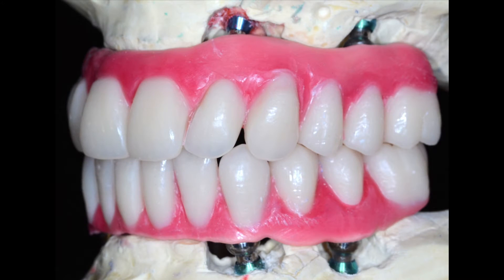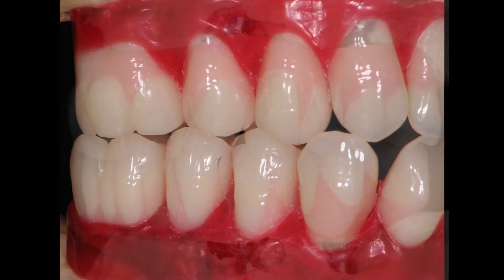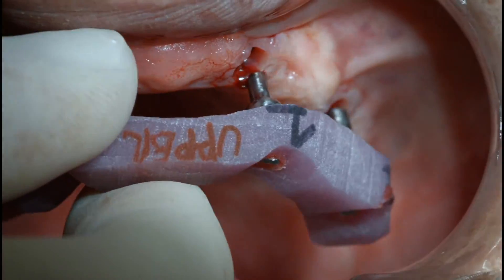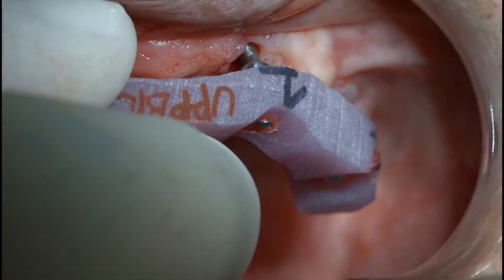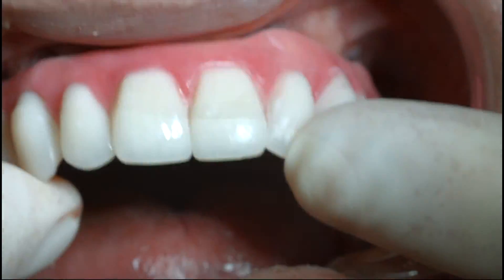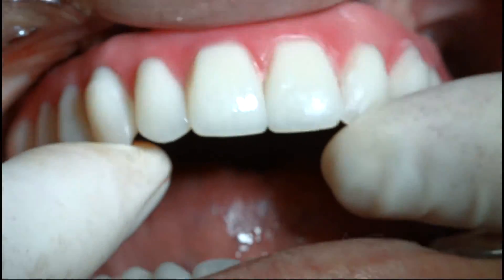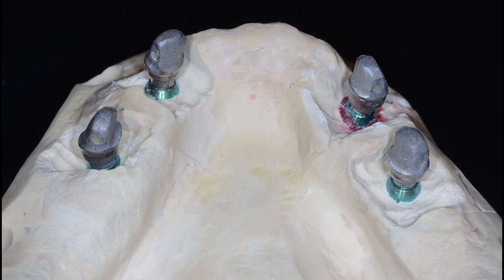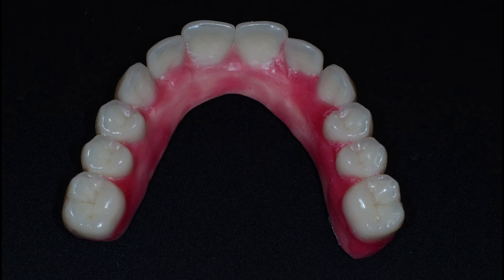Preliminary wax teeth arrangements were achieved with Candulor composite teeth on light-cured resin bars over the milled parallel abutments. During the second clinical visit, intraoral confirmation of the milled abutments and wax teeth arrangements was facilitated with the use of the light-cured resin jigs. After confirming the appropriateness of the teeth arrangements, the milled abutments and wax teeth arrangements were returned to the dental technician.